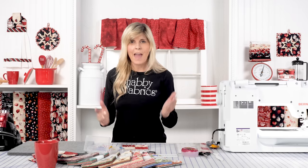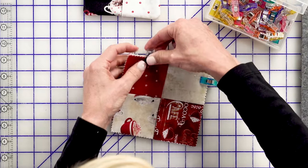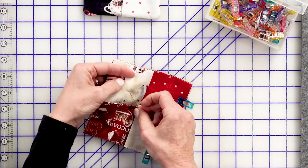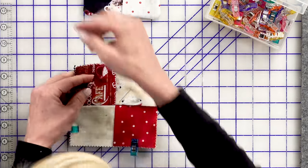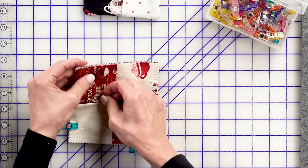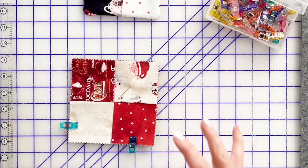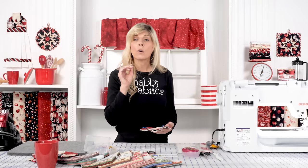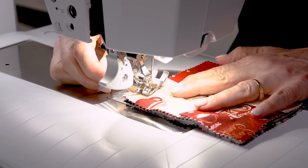We'll sew a quarter inch all the way around — you might want to stitch around twice and shorten your stitch length since we're going to turn everything through. Before we do that, we'll clip our corners. You can use wonder clips or the longer Clover fine pins, which are different from patchwork pins — they're longer and a bit stronger, so you can leave them in place. Let's head over to the sewing machine and sew that quarter inch with a slightly shortened stitch length.